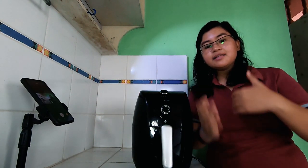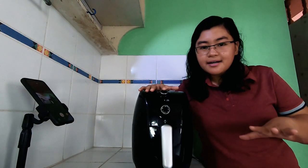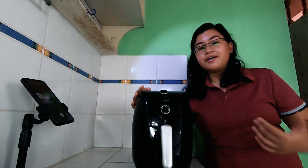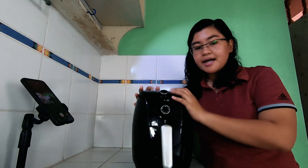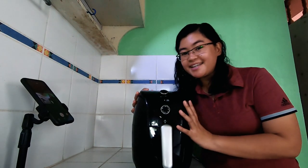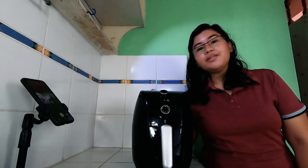The convection process is hot air ang nagluluto doon sa food. So I think may idea na kayo kung ano yung operation ng isang air fryer, which is the same sa electric oven dahil doon sa convection function. Anything na kayang lutuin through frying, kaya din ng convection. So expect na may baking ito — kaya rin niya ng baking. Let's go na doon sa walkthrough ng ating unit.